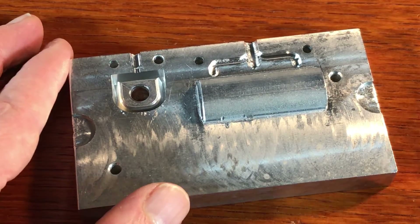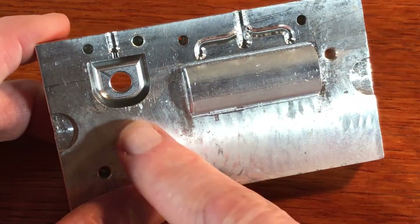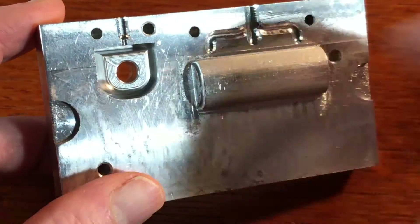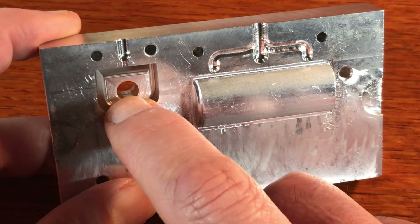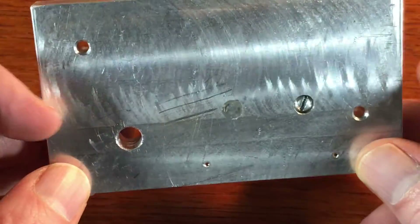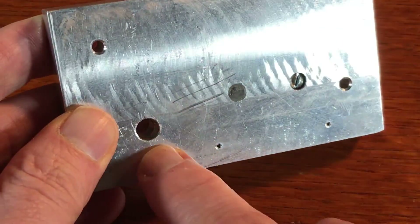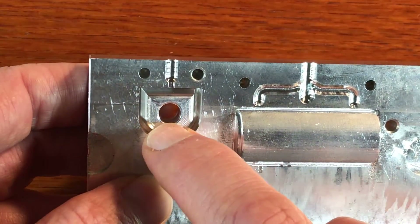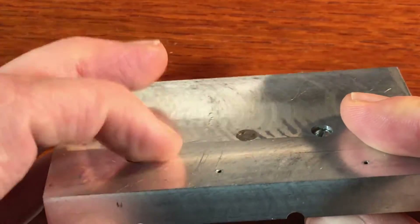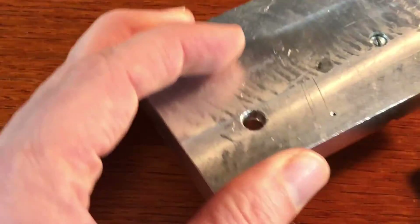This is a mold that definitely does require ejector pins. You can see right here there's a fairly deep cavity, and this part definitely gets stuck in the mold. The hole you see right here is for the ejector pin. I've taken a very simple approach, which is great for a DIY mold — the simple approach is to put a quarter-inch brass pin through the back, and then I ground that brass pin down to about the right size so it would be flush when it was in the mold and when the pin was against the back.